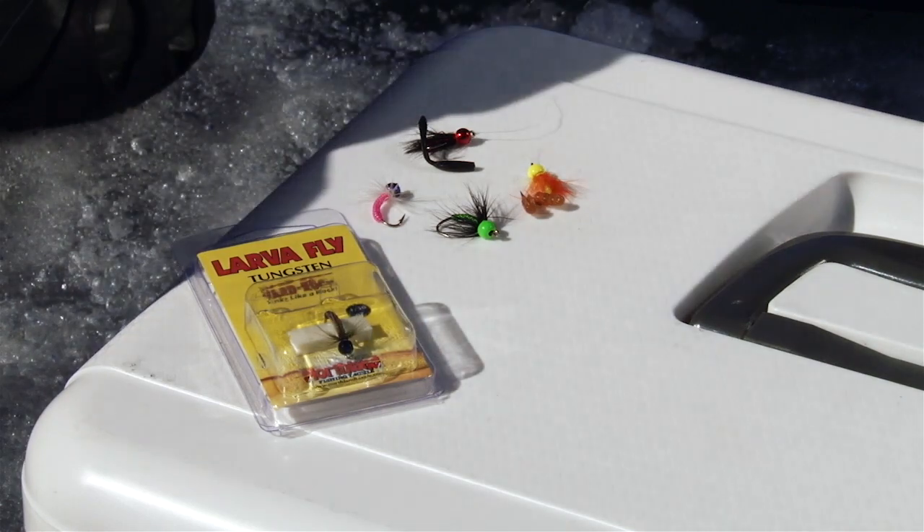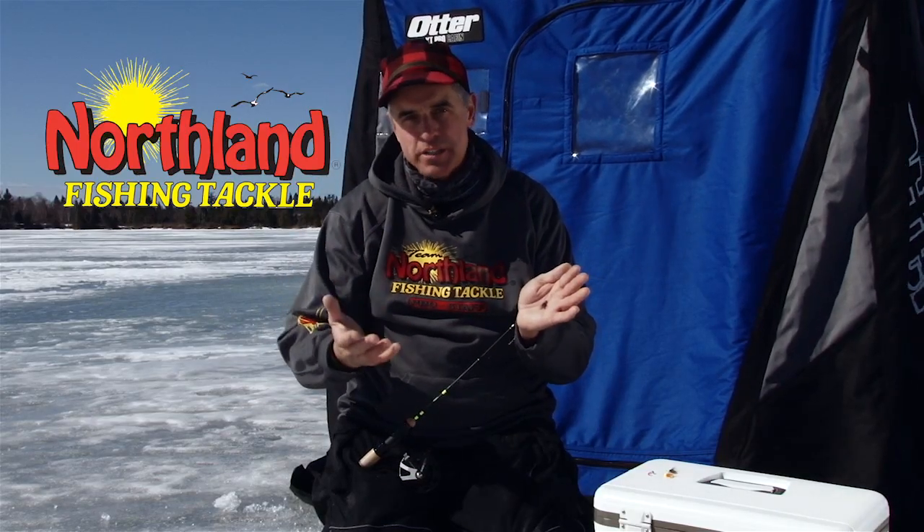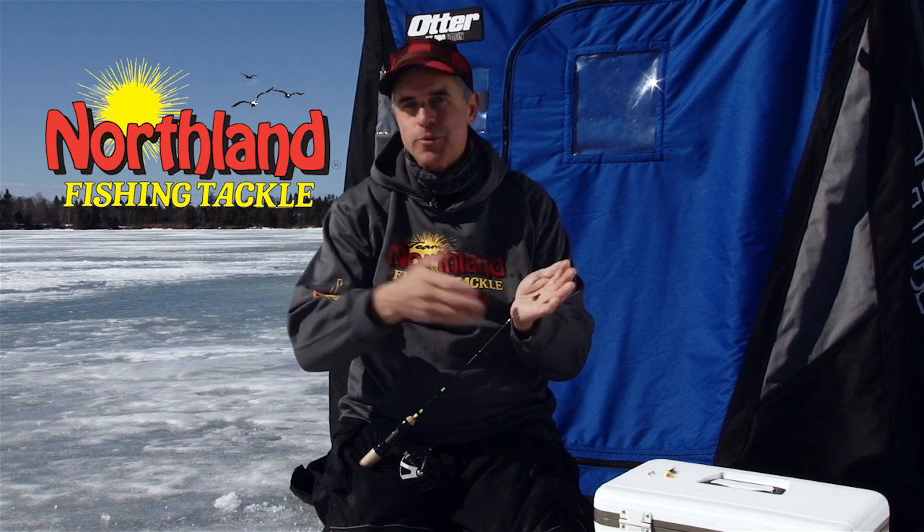This is available in three different sizes, so no matter what depth you're trying to achieve in the water column, or how aggressive or what size fish you're chasing, there's a right size for you. You can tip it with whatever you like — your favorite plastic, maggot, or waxworm. This is the Tungsten Larva Fly.